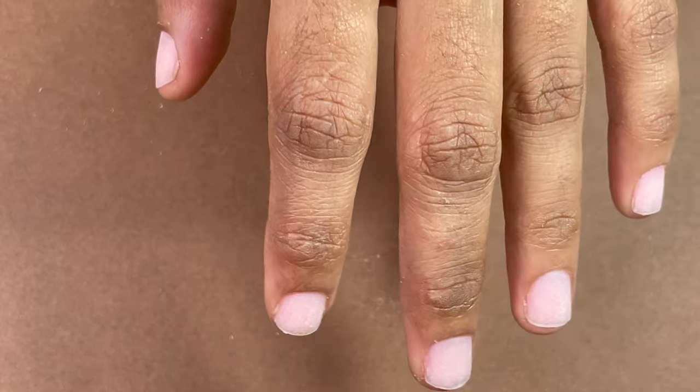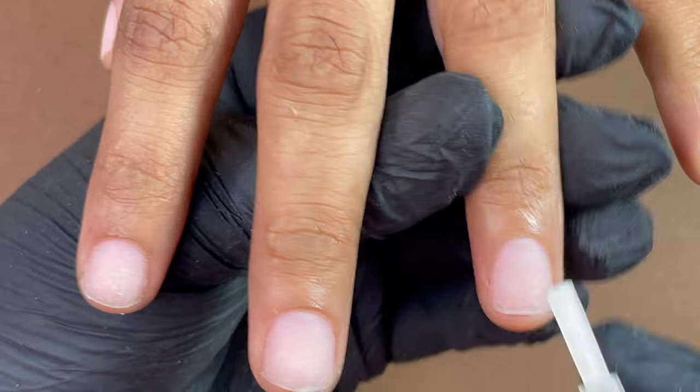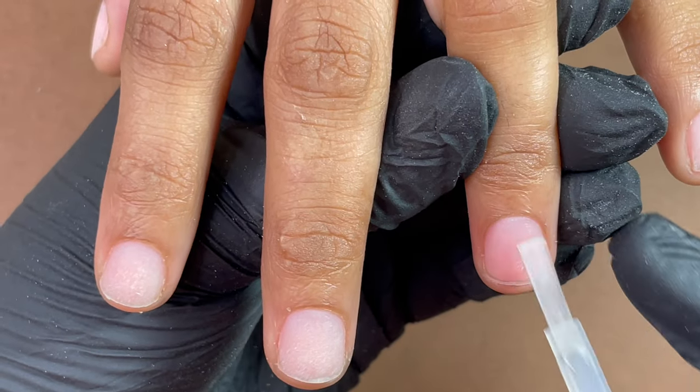Dehydrator is basically to remove any remaining oil and moisture from the nail plate. Then we will start applying the primer, and after that we can begin the product application.